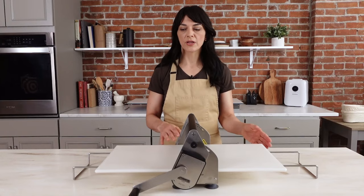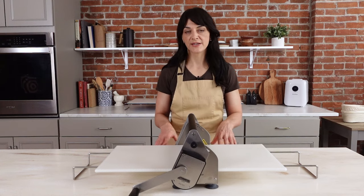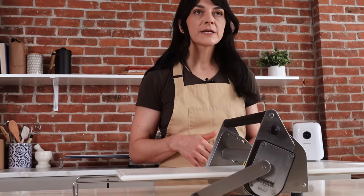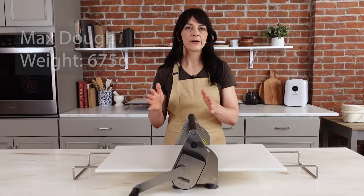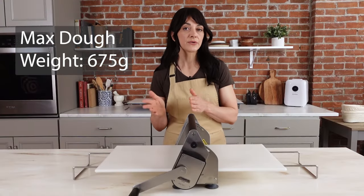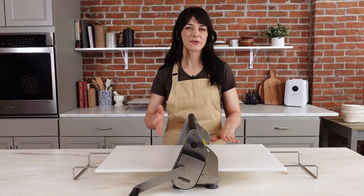The amount of dough you can roll on this sheeter depends on the final dimensions and thickness you're going for. From our experience, a batch of croissant dough made with 300 grams of flour, or about 675 grams total dough weight including the butter block, is about max capacity — and a recipe like that makes about six croissants. If you're looking for recipes specifically formulated for this sheeter, we have croissants and cruffins on our website, so make sure to check the link below.